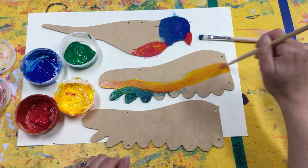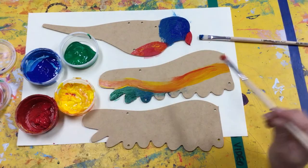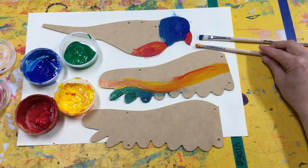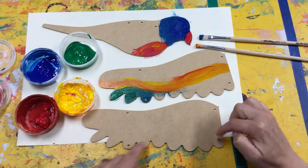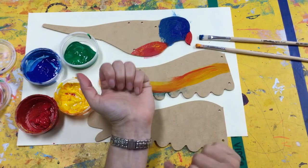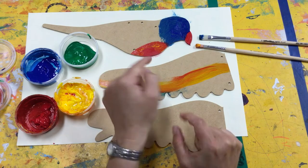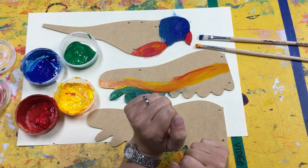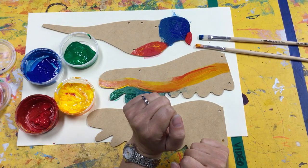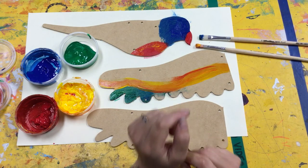You can always add a bit more in, and then you can decide what the next colour is that you want to do up there. Once it's all painted and you've painted all the sides, we're going to leave them to dry until next week. Then we'll be able to flip them over and paint the other sides next week. I'll show you how to put them together and we'll do it together.